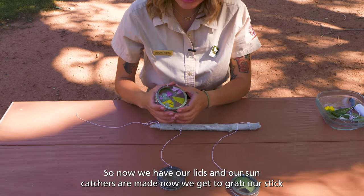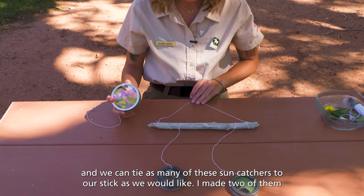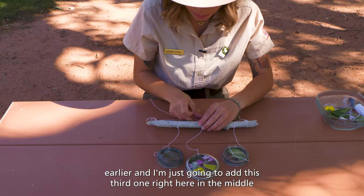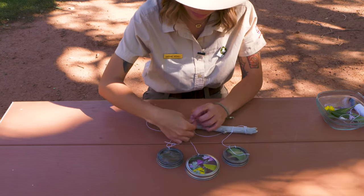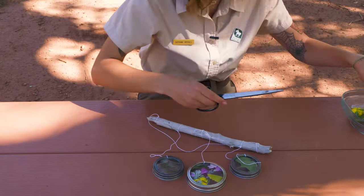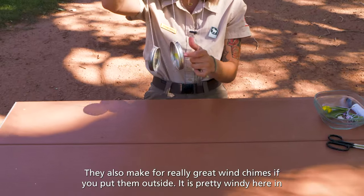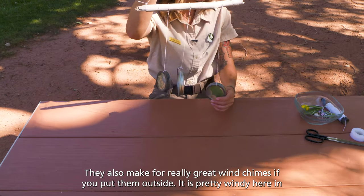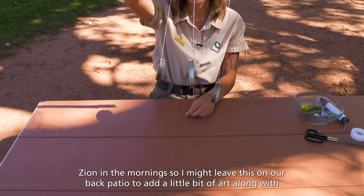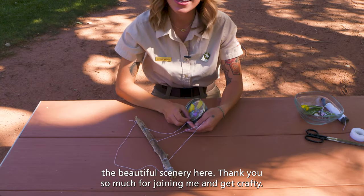So now we have our lids and our sun catchers are made. Now we get to grab our stick and we can tie as many of these sun catchers to our stick as we would like. I made two of them earlier and I am just going to add this third one right here in the middle. And you are all finished — you have your sun catchers! They also make for really great wind chimes if you put them outside. It is pretty windy here in Zion in the mornings so I might leave this on our back patio to add a little bit of art along with the beautiful scenery here. Thank you so much for joining me and get crafty!